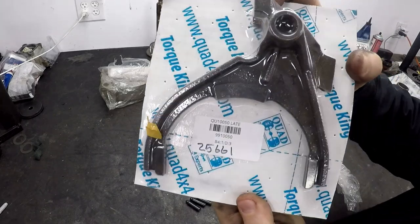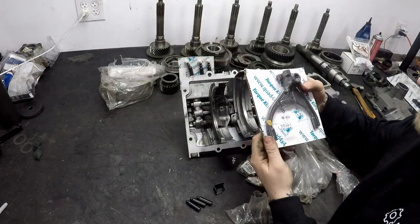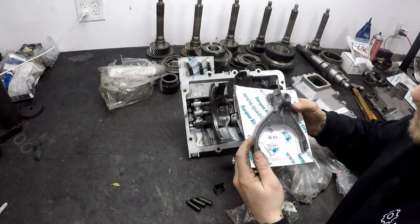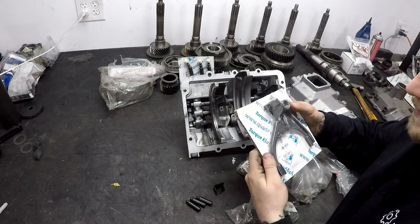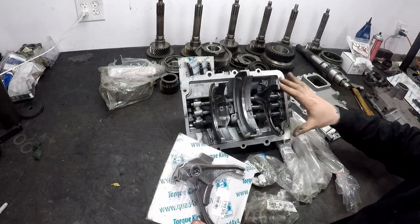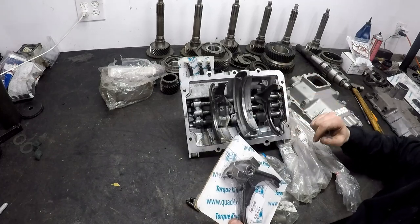I got part number 25661 from Torque King 4x4. The downside is there's a national backorder right now on these forks — I can't find them anywhere, this was the last one I found. You'll have to wait until they start making them again. Part number 25661 is a mandatory part. You cannot reuse the old one. I'll show you the design changes when we get it out.